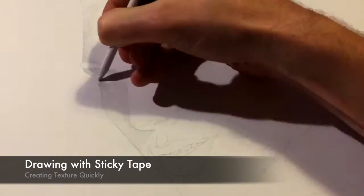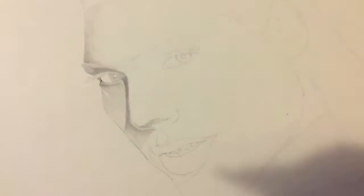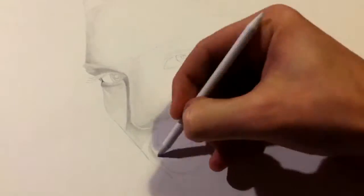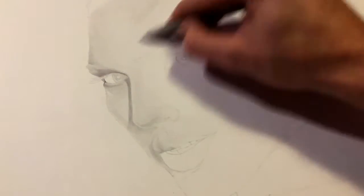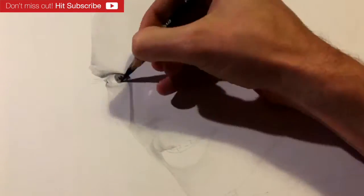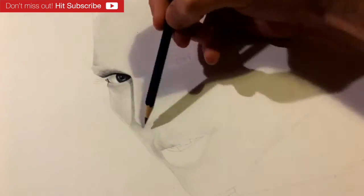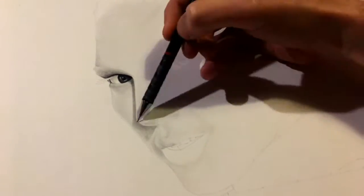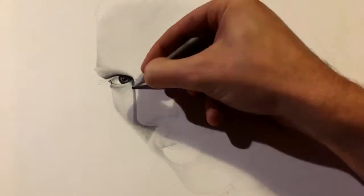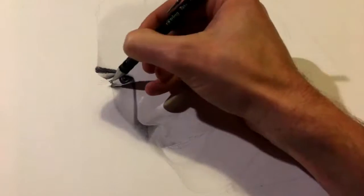Welcome to Monty Friday Art and to my first of what I hope will be a long series of helpful tutorials or tips to get you drawing smarter and quicker. This came about due to viewers noticing in my videos that I draw with plastic in my hand, so what I wanted to do today was to explain what that is and through that look at skin textures, how to create them. I've tried to condense this into its most important components.